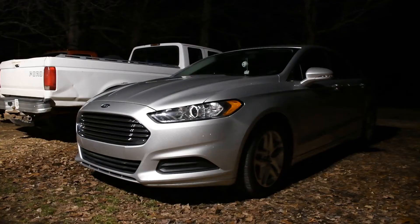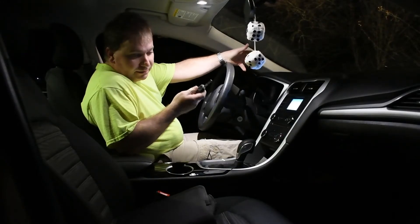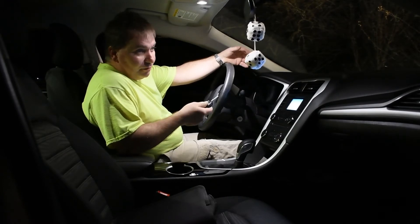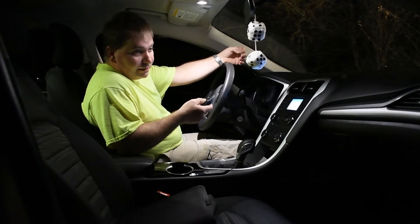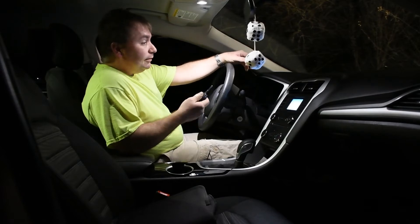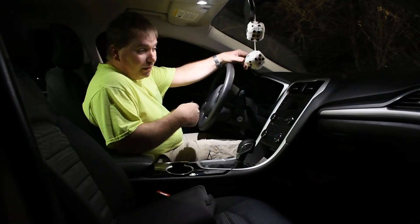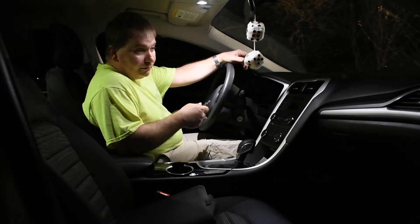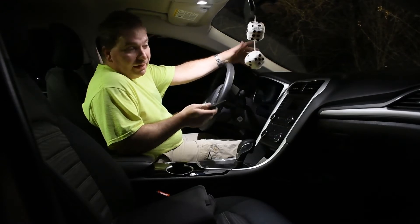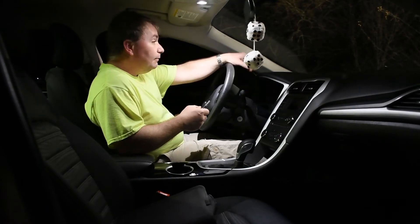Seriously though, I just haven't liked this as much as I thought I would. It just does not have the room that I'm used to. I went from SUVs to the Flex to this, and to me it just feels cramped, so it just sits here. I'm probably gonna be trading it again — I've been looking at Flexes again, but I can't really find what I want.